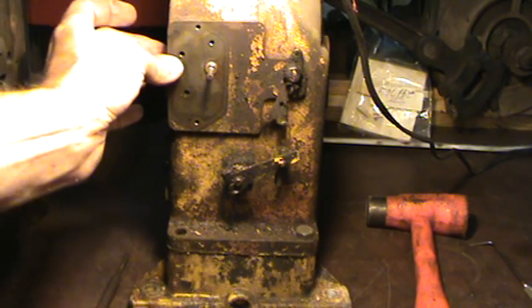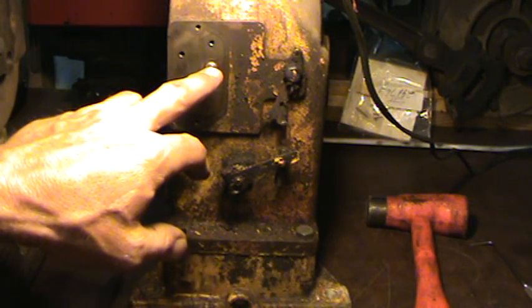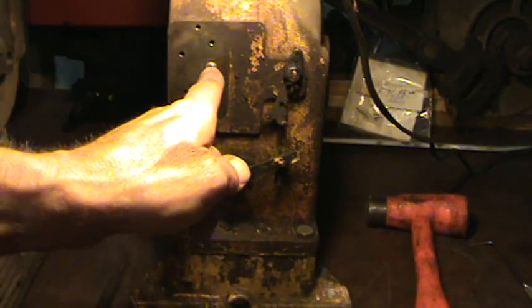Now you're going to move through about 3/8 of an inch of the block. You'll certainly know when it falls through. When it falls through, it's going to be in the bottom of the oil pan - grab it out. The new one goes in the same direction.